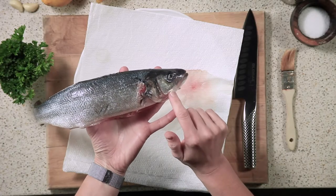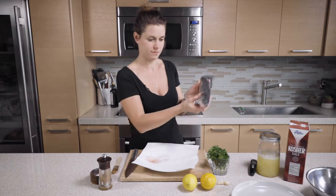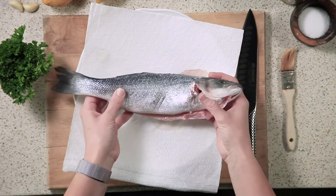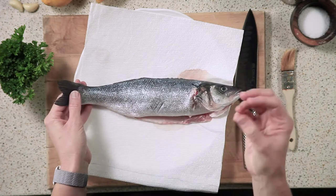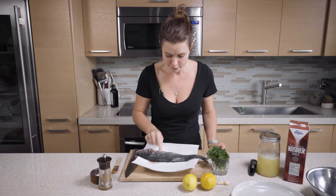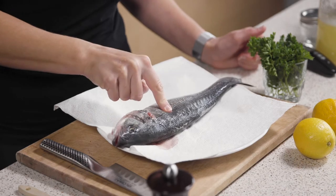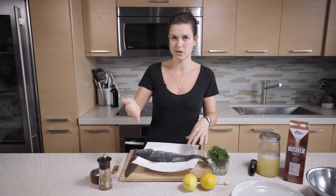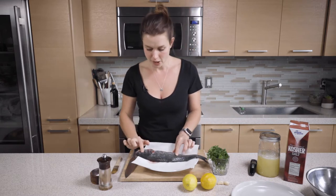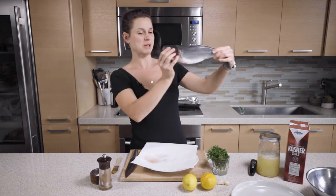The eyes should be perfectly clear. They shouldn't be murky or blurry. The gills have been removed from this fish, but normally you want to look for a good color, like a beautiful bright red. And you want the flesh to be nice and firm. What I mean is when you poke it, it shouldn't have your finger's imprint in there — it should be nice and bouncy. Clear eyes and it smells beautiful.